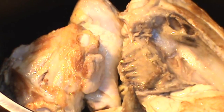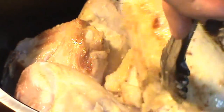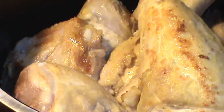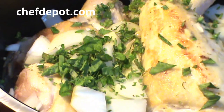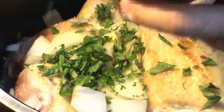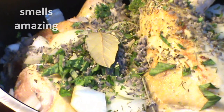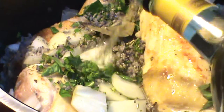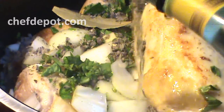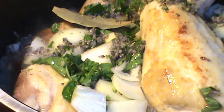Once the chicken's all brown, combine all the chicken back in the pot. It's looking good! We're going to put a couple of the onions in, some of the herbs, the white wine — a good amount — and when you think it's enough, a little bit more. Put the cover on, and this is heading off to the wood-fired oven.